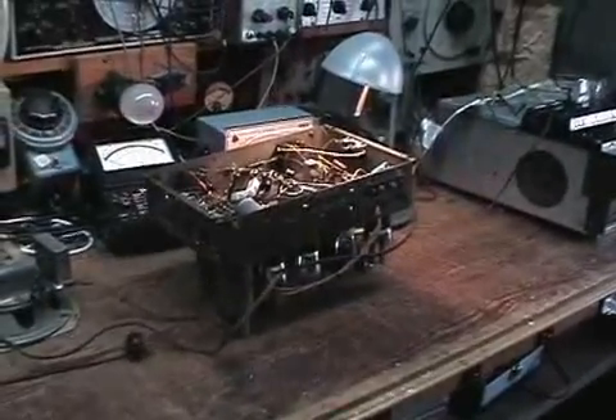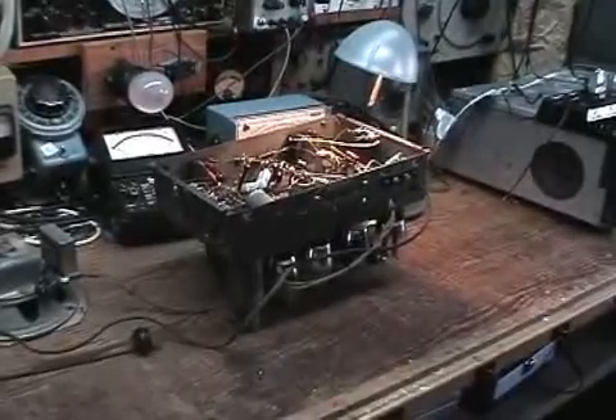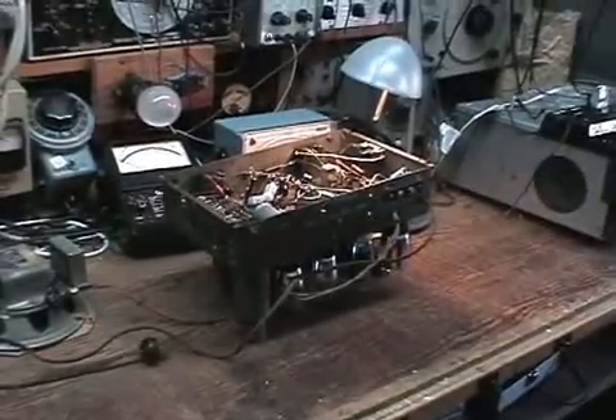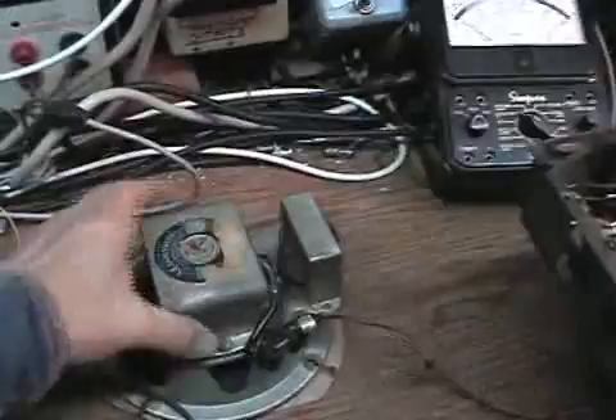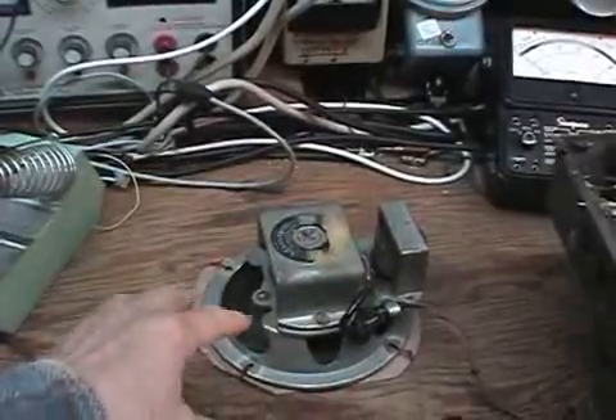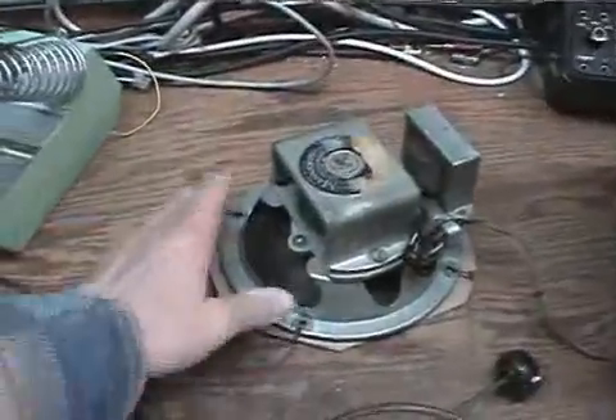Before I do that, I want to note it's going to have a tinny sound because the speaker is covered with cardboard temporarily to protect it. The cone was torn quite badly because whoever mounted the speaker into the cabinet wasn't very careful, and the studs tore the cone in four or five different places. The cone was pretty brittle to begin with and had a lot of tears, so the cone has been repaired. In order to avoid getting clumsy with it during handling, I put this protective cardboard on here.